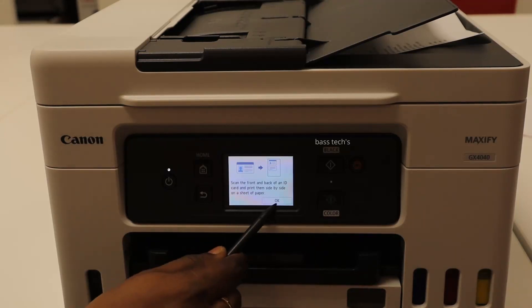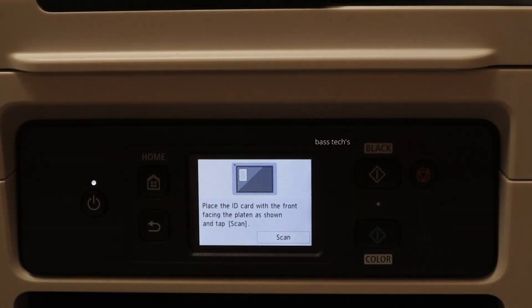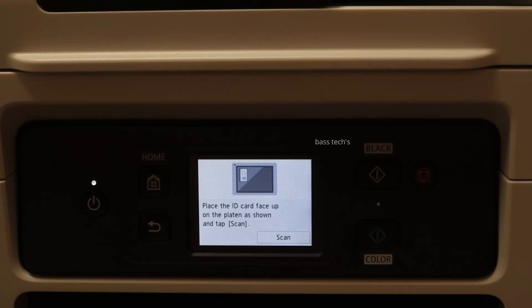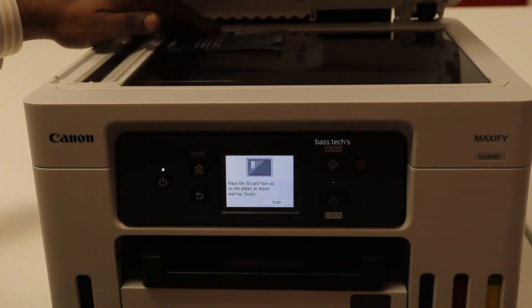At this point, the first page — the front side — will get scanned and it will be kept in the memory. Then it will pop up a message to place the back side of the ID card.